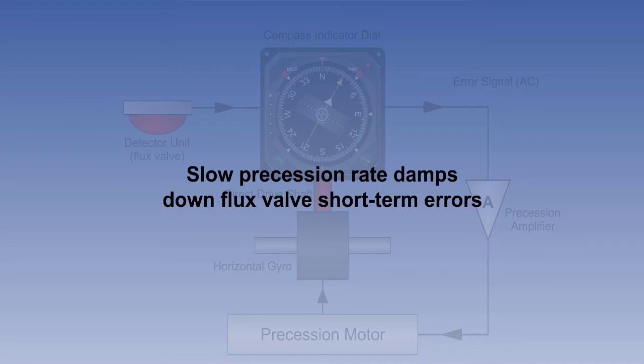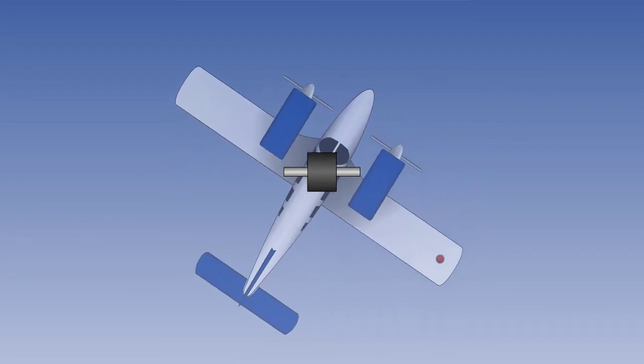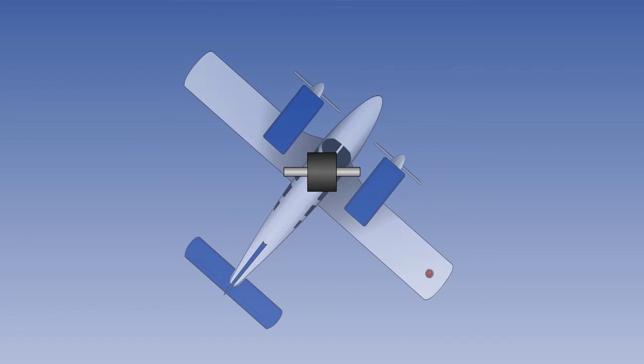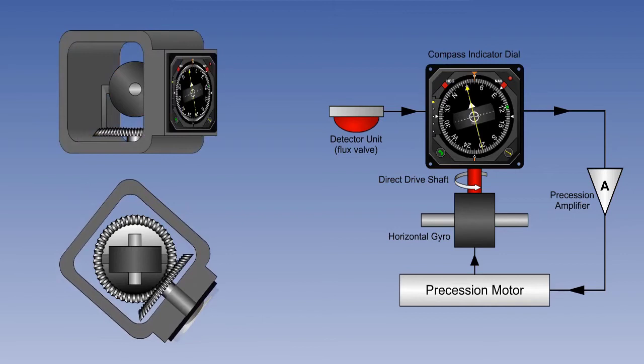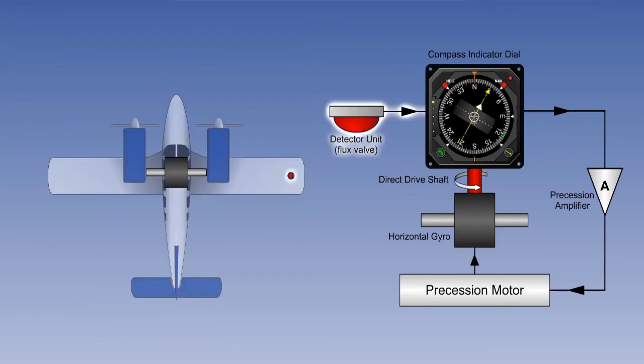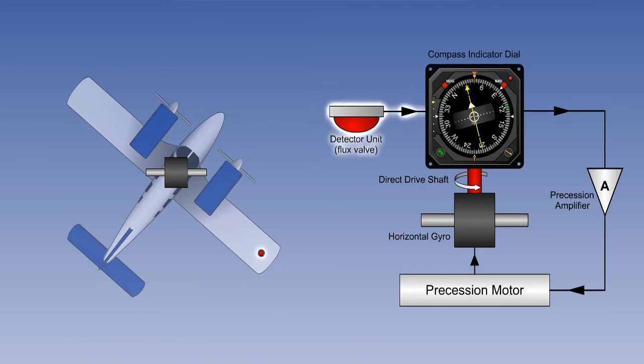We therefore have a system which combines the best of both sources — the short-term rigidity of the gyro, and the longer-term monitoring of the Earth's magnetic field. Now consider what happens in a turn. Assuming the gyro does not drift during the turn — which may well be the case, because even during a full 360-degree orbit at standard rate 1, the turn will only take two minutes — the aircraft turns, but the gyro having rigidity does not. This gives relative rotation between the horizontal gyro and the instrument case, and operation of the bevel gear causes the direct drive shaft to rotate, changing the heading indication on the compass card. However, at the same time, the heading sensed by the flux valve is changing at the same rate. Therefore, no error signal is generated, and the compass should remain synchronised during the turn.